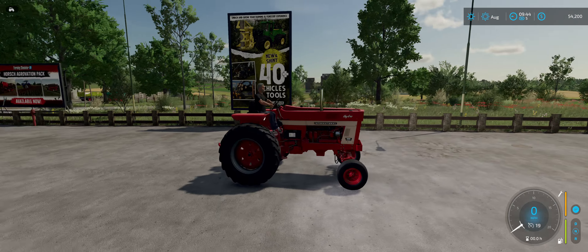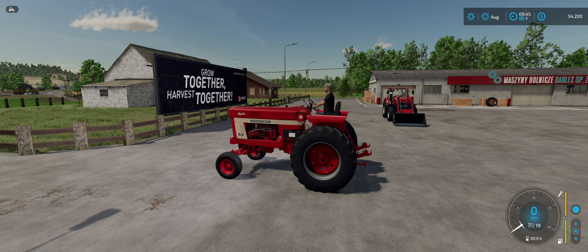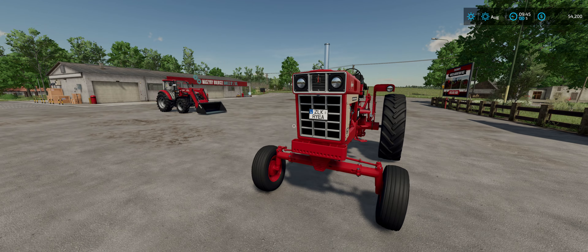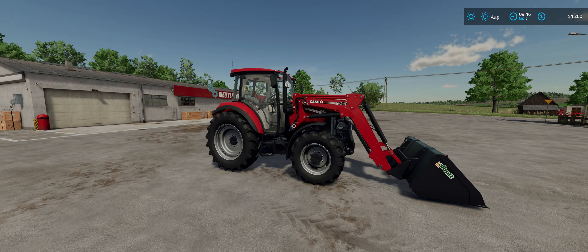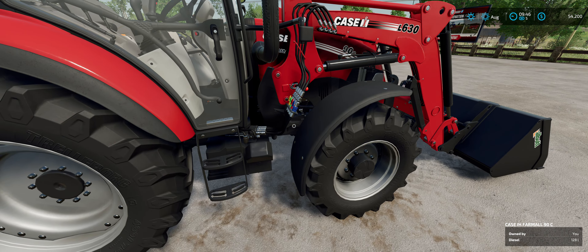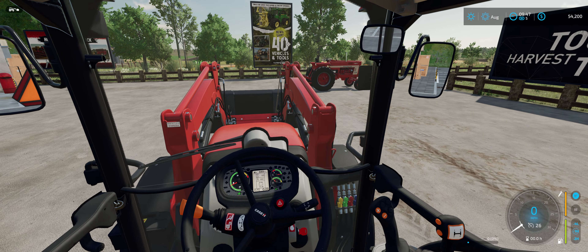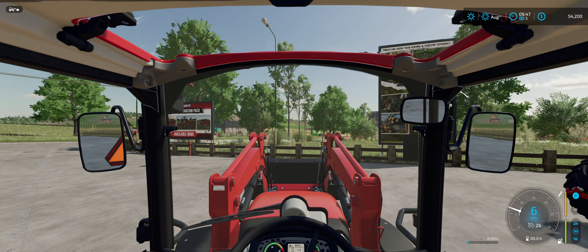Very nice. Couple different wheel choices. Good looking unit. Like this alone, I would pay a buck for — and it's only $1.49 for the pack, you get both tractors, but that alone was probably worth it. Really nice details on this one — look at the hoses and stuff for the hydraulic arms. Inside it's got a real nice cab. You can raise and lower the arms. Very visible up top.